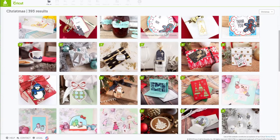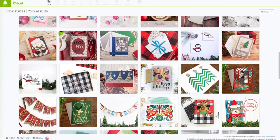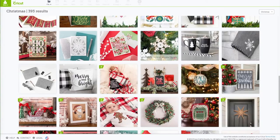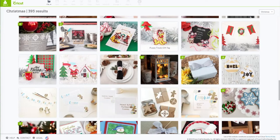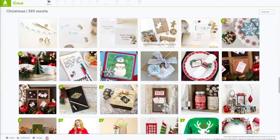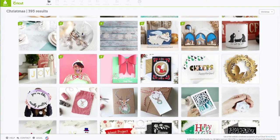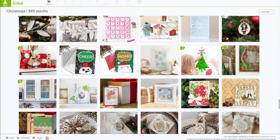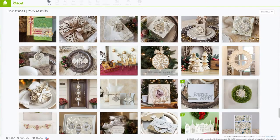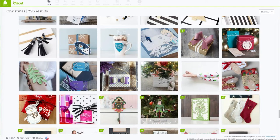On this screen, we are going to scroll pretty much all the way to the bottom until we come across the clock. You can see there are lots of really cute Christmas projects. Keep on scrolling down — it's near all the other projects that are gold. Go down a little bit more; it's next to the elf. There's the elf and there's our clock. It is called the 3D Christmas Cuckoo Clock — go ahead and click on that.